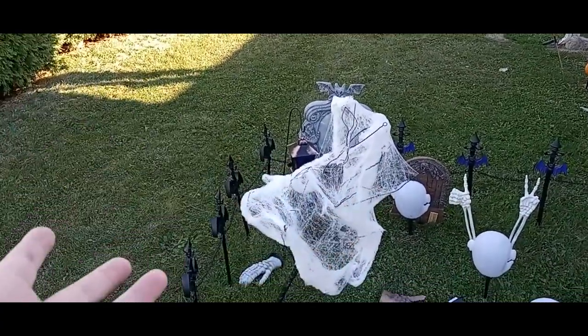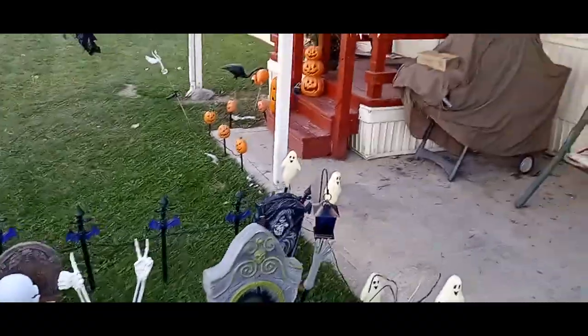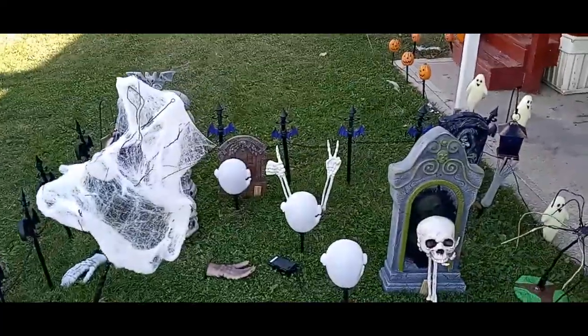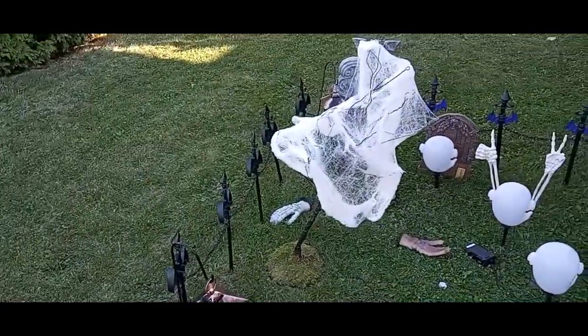The cobweb we already had some of, so I just took a bit and stuck it on there. I also got some of these new lanterns, as you can see — got some ghosts, got some pumpkins. I'm pretty proud of how it came out. Can't wait to see how these look at night, so stay tuned for that.